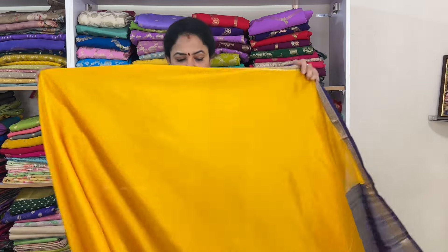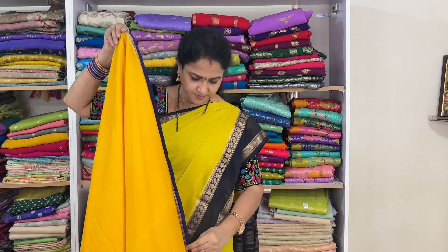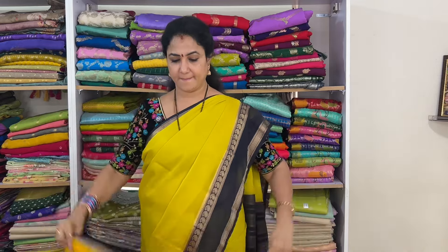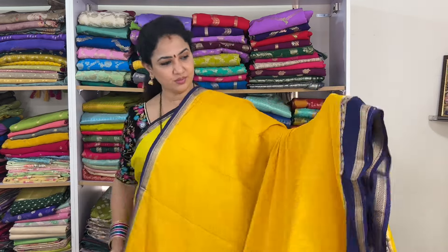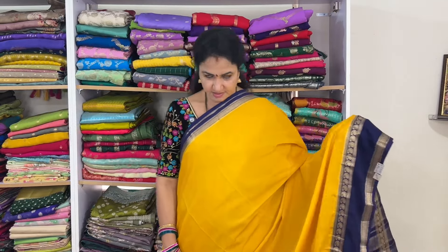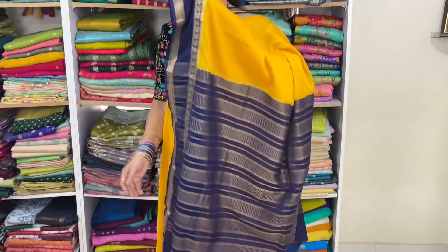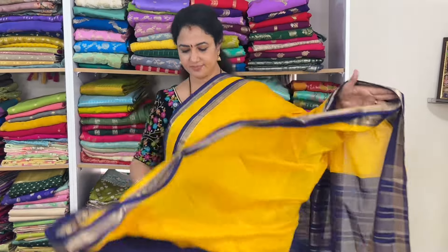Last but not the least — Haldi yellow with navy blue. Haldi yellow with navy blue. Pallu and blouse shown. Code: vsmgb11, price of this is 1525 plus shipping.